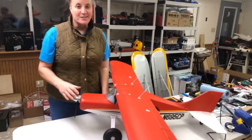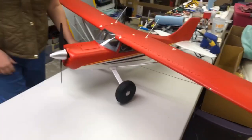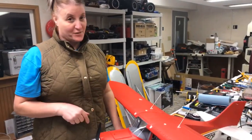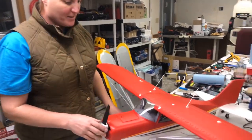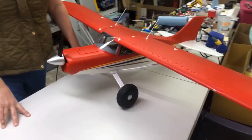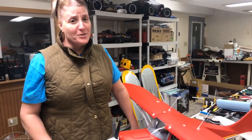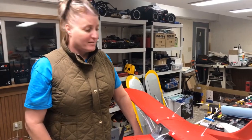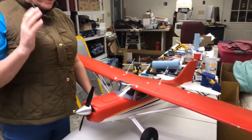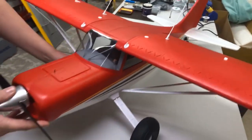Hey everybody, it's Chloe from RC Safari. I thought I would do one last video here for the end of the year and talk to you about my choice for 2018's plane of the year and the reasons behind it. But before I do that, I want to thank all the viewers and members of the RC Safari Facebook group for all your support, likes, and subscriptions. To our YouTube channel users, I really appreciate your support — we keep growing because of you guys, so thank you very much. This video is dedicated to you guys.